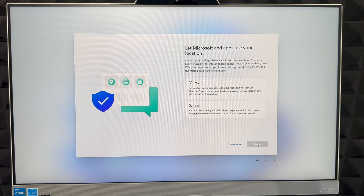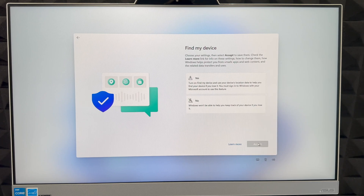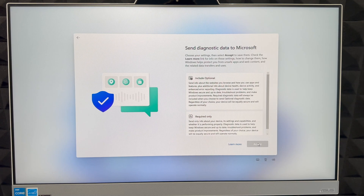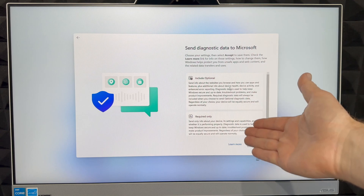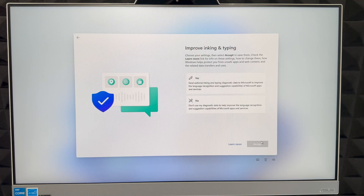Next it's going to ask if you want to use your location. I'm going to choose Yes because I want apps like maps to know where I am — but you can opt out. You can always change this later. For Find My Device, I'd suggest turning it on so that if it ever gets stolen, you can locate it. You'll also be asked how much data to send to Microsoft — up to you.